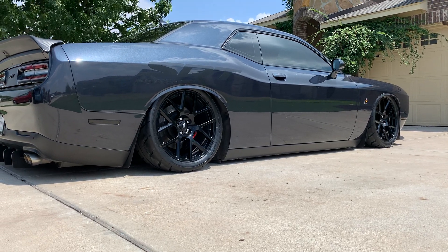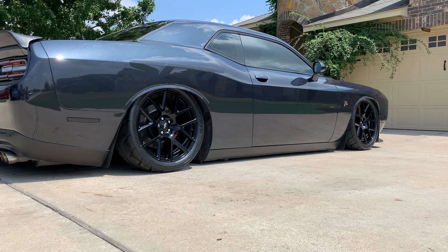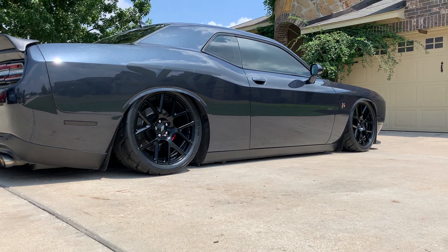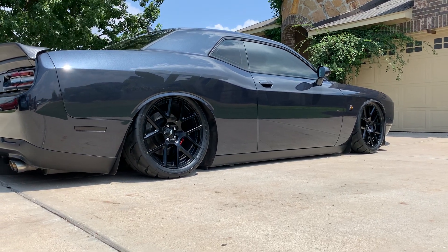Hey, what's going on YouTube? It's a slammed Scat Pack. Last time I did a video — I don't really remember exactly when — but this is going to be a short video. I just actually want to give you an update on the car.